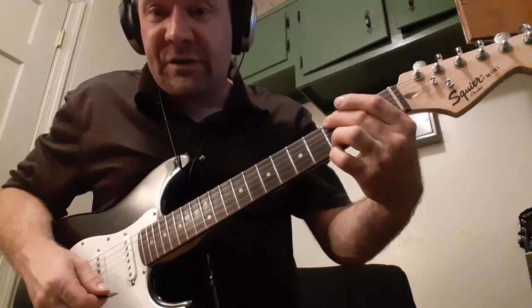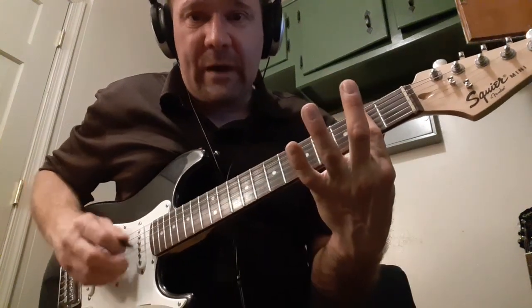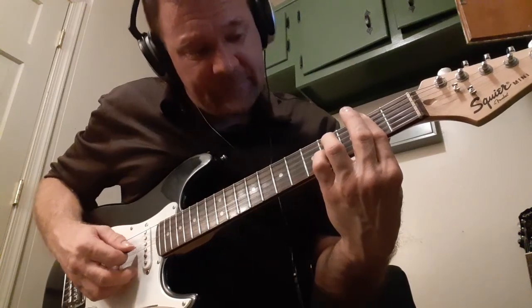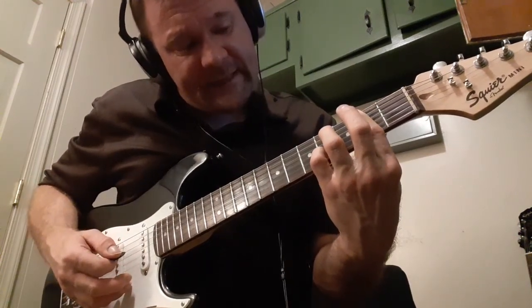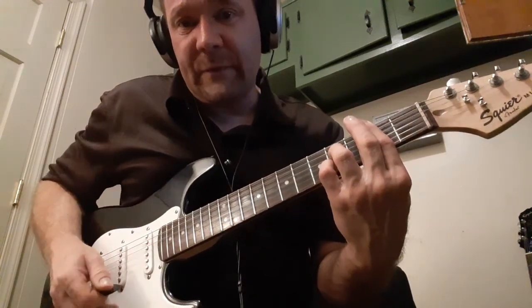This next one you cut short because you need to do it open, and then the bar, and while you're doing the bar you get this next chord ready. Hit the fifth string.